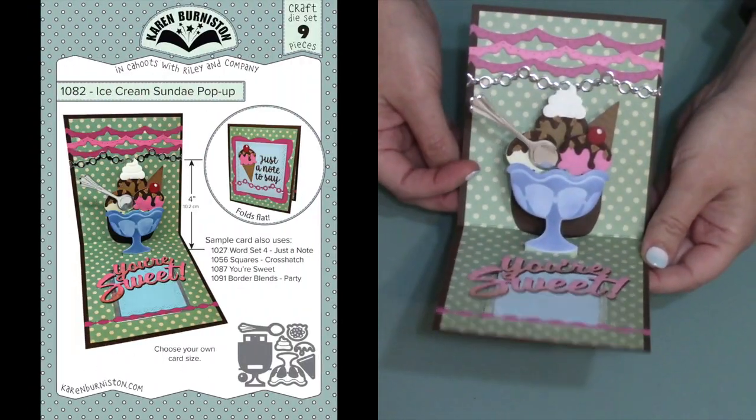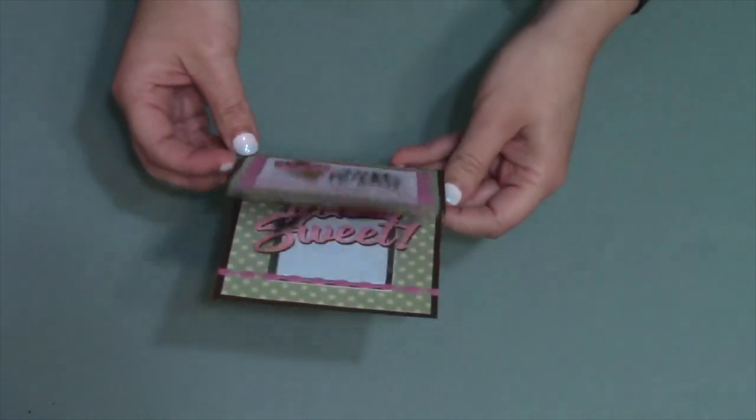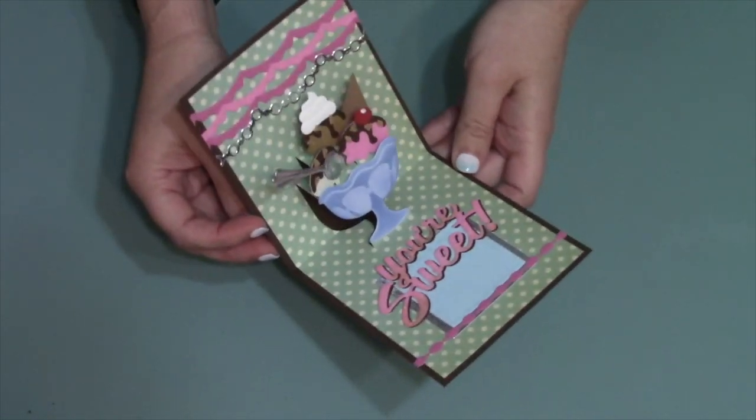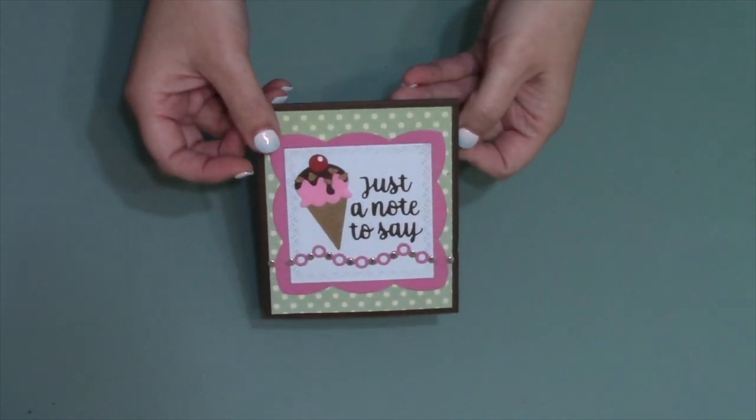We have a new ice cream sundae pop-up die set. It makes a very cool multi-layered pop-up ice cream sundae, but all of the decorator pieces can also be used individually, so you'll be able to make flat sundaes and flat ice cream cones.